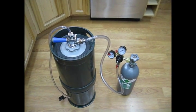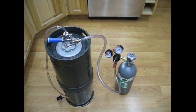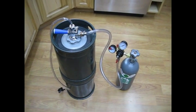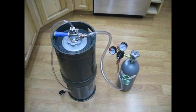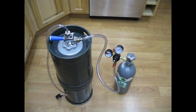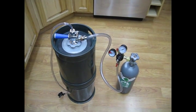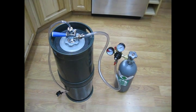Just to summarize: the purge process is not only to evacuate the oxygen that was drawn in during the liner installation process, but we also want to make sure the liner is fully deployed so it can be supported by the walls of the keg. The final step we've just performed is to check the integrity of the o-ring seal. Once you've completed this process, you're ready for the fill process.